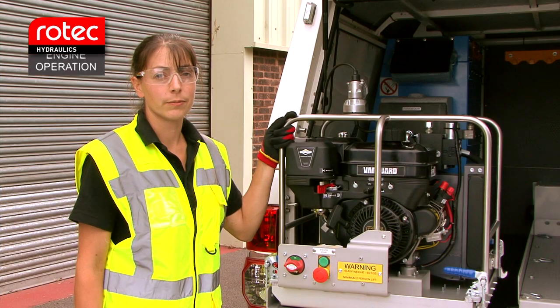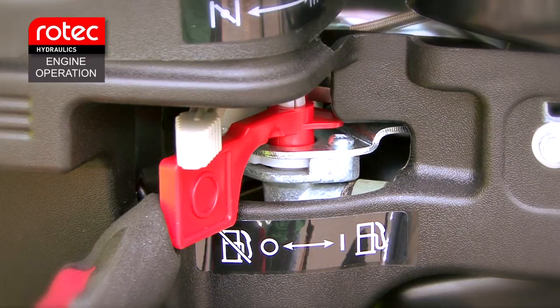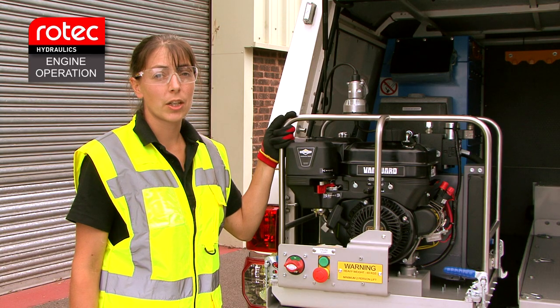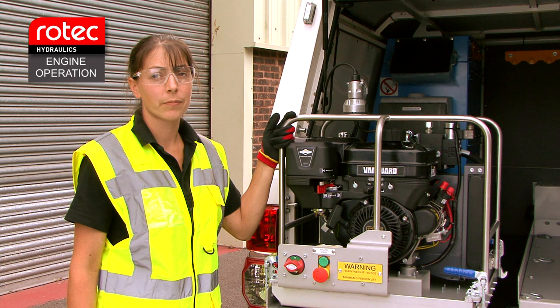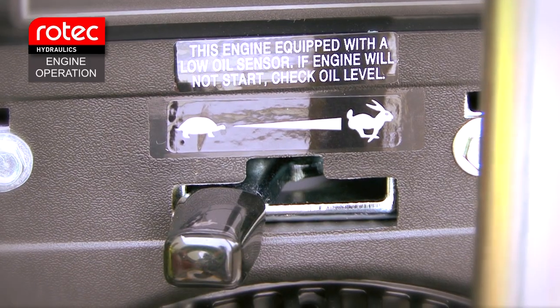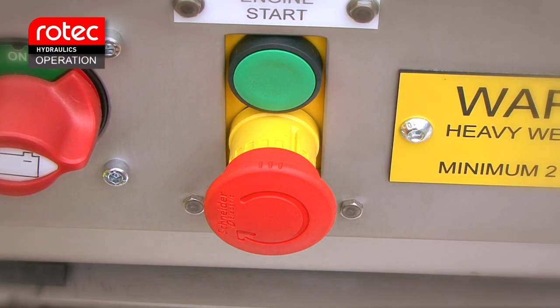Engine operation. Move the fuel tank shut off lever to the on position. If the engine is being started from cold, you will need to operate the cold start choke fuel enrichment system. The throttle needs to be set to the idle position, which is the tortoise symbol, and you need to check that the emergency stop is reset.